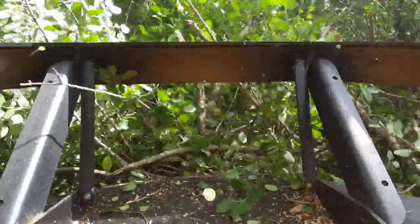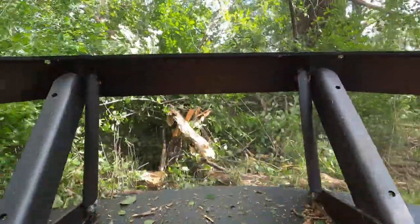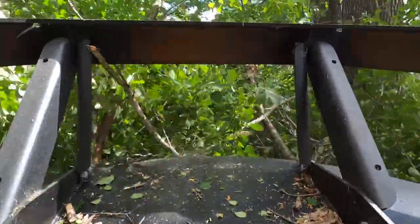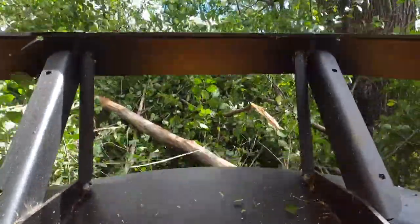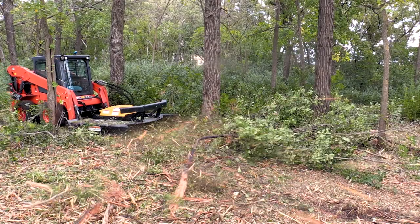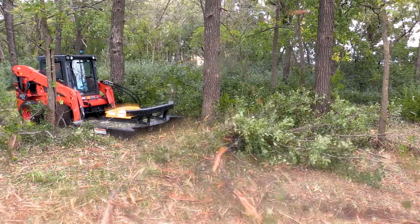This mower is doing a good job of mulching the bits up — even the dead parts are splitting open, which is going to enable the mulched-up pieces to break down sooner. We're not focused on making it look pretty; we're just trying to get it knocked down and cleaned up.